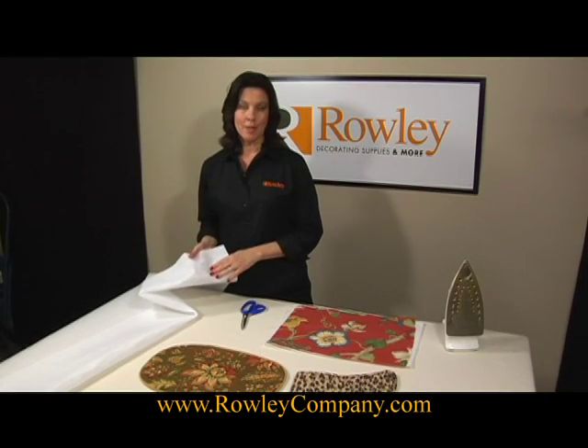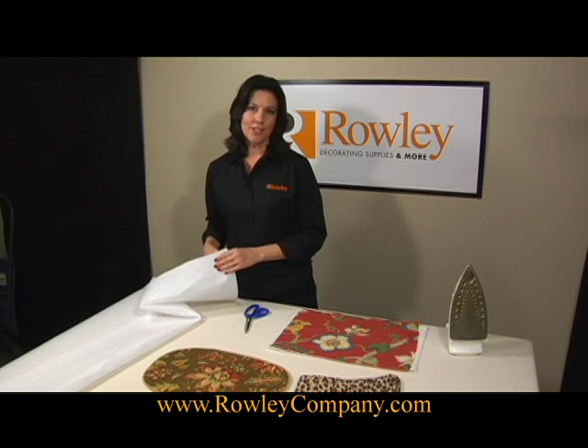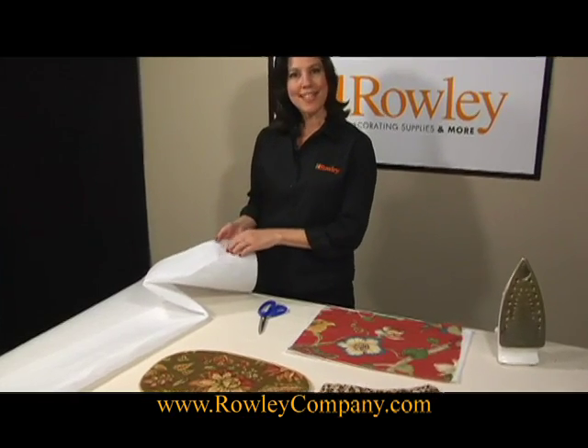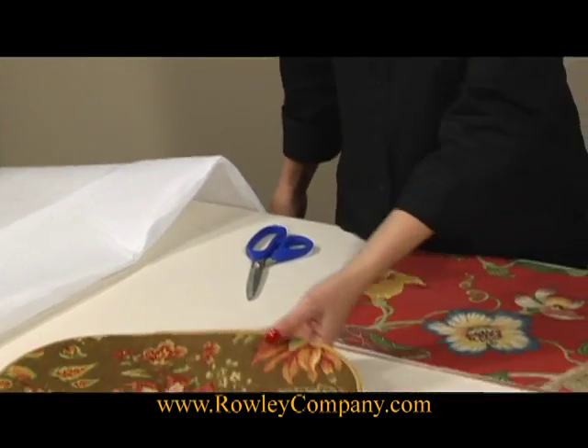This is the Roly Company iron-on batting. It's 100% polyester, washable and dry cleanable, and comes 58 inches wide. The iron-on batting has an adhesive on one side — you can sort of feel the little pebbles of adhesive. You can iron it onto your face fabrics to make place mats.